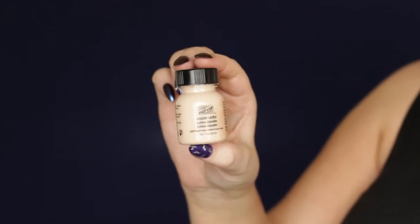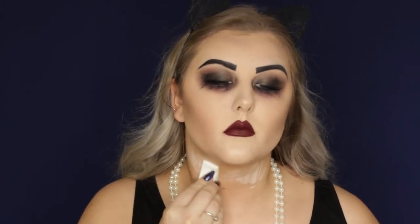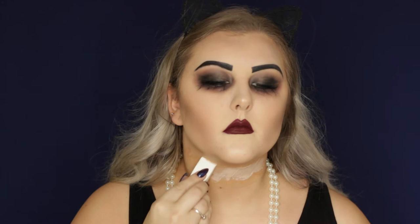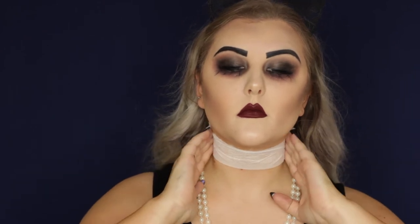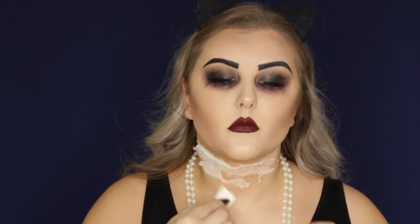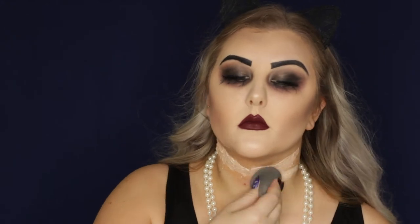Then going in with my Mehron Liquid Latex in the shade Light Flesh, I'm starting to do these special effects — which is so easy, trust me. Apply a thin layer to your neck and add another thin layer on top. Then take a tissue, pull it apart so it's just one ply, tear it into a strip that fits across your neck, stick it down, and apply more liquid latex over the top. It doesn't matter if it breaks apart — that actually makes it look like rough skin. Then apply some foundation to blend it — but use a brush or your fingers, not a Beauty Blender, as that will ruin it.